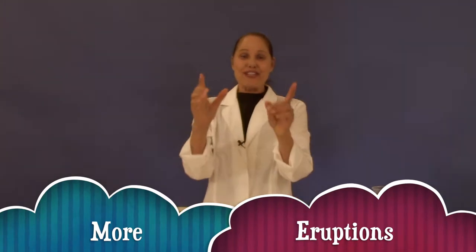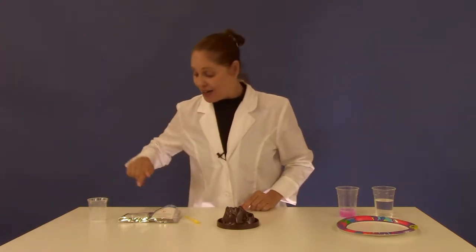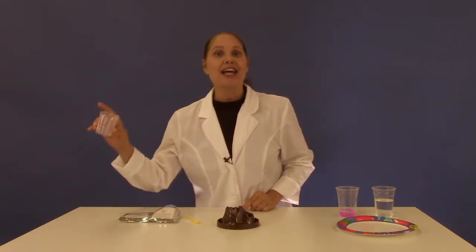Hi! This experiment is more eruptions. For this you're going to need your volcano, your yellow measuring spoon, baking soda, citric acid, and your beaker.